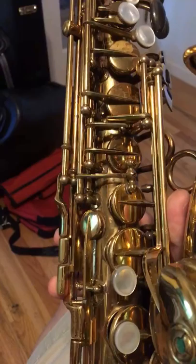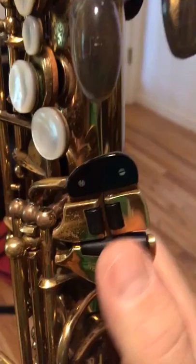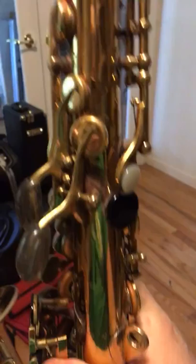The B-flat has a hinge rod, while the side C has pivot screws — interesting. The pinky cluster is interesting, works very well. And actually the B and the B-flat are on the same rod — interesting.